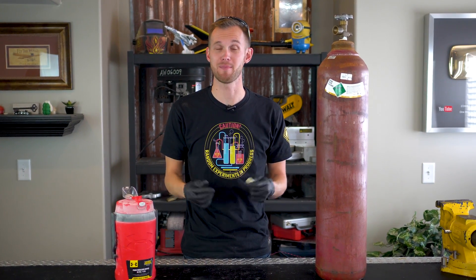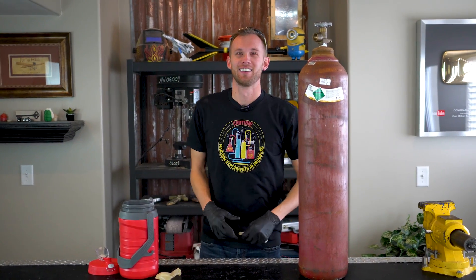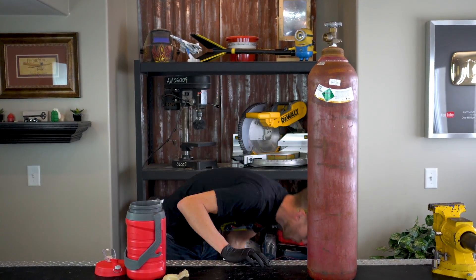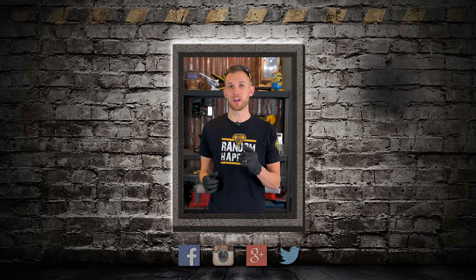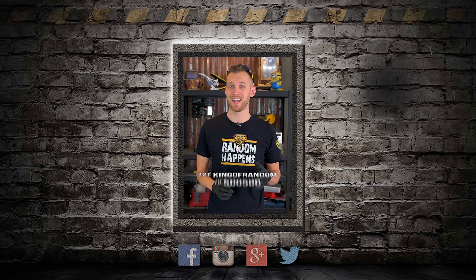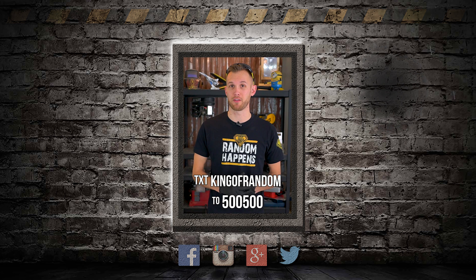Grant said I sounded drunk if you played the video at half speed — maybe now if you play it at double speed I'll sound normal. And of course, thank you to Audible for sponsoring this video. Go to audible.com/kingofrandom or text kingofrandom to 500-500 for a free audiobook when you sign up for a 30-day trial membership.